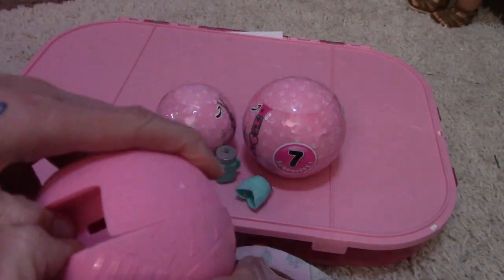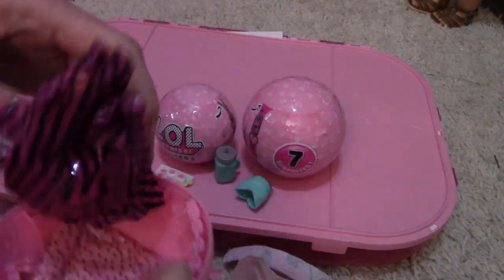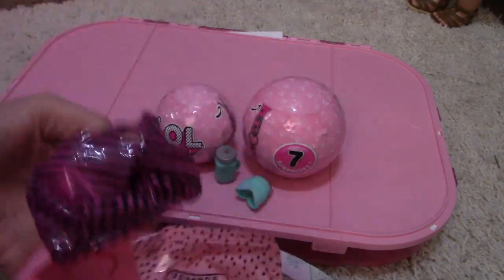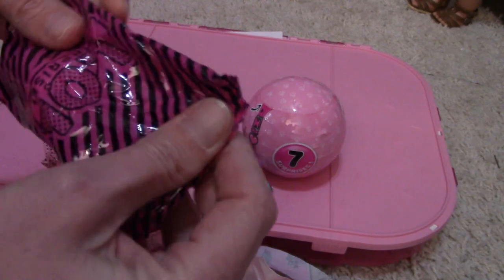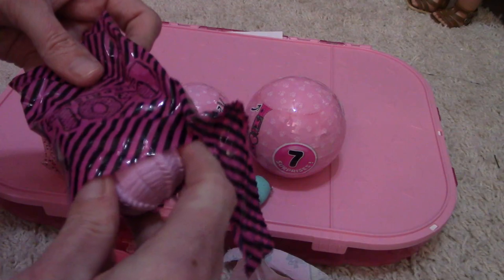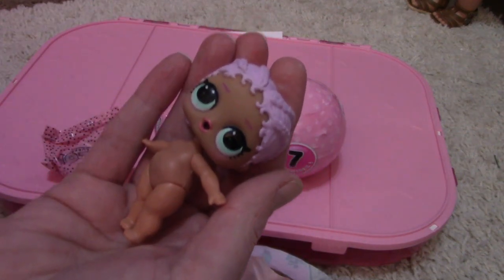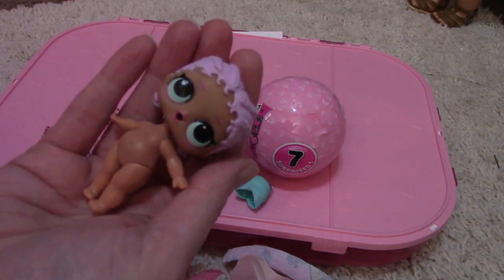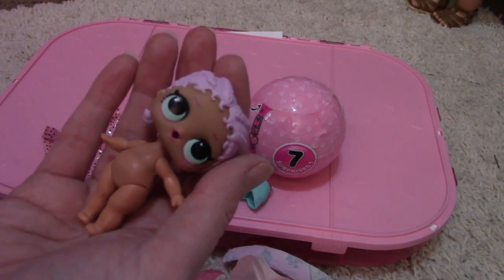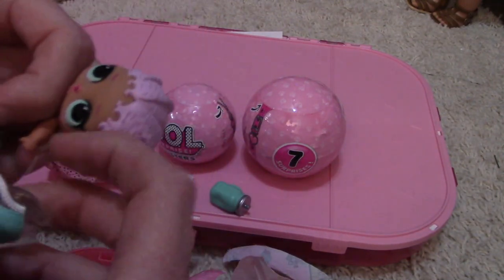Now to figure out how to open this. There's another surprise inside — feels like her headband. And we have the mermaid! I love her, she was actually one of my first. She's so cute. This is Series One, right? That's the first one I got. I believe when I was collecting them it was just Series One.